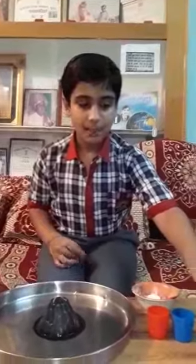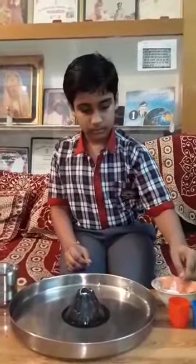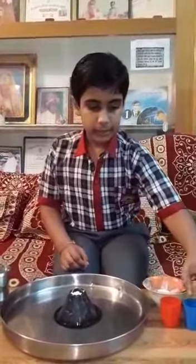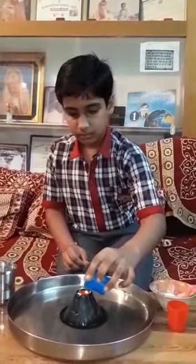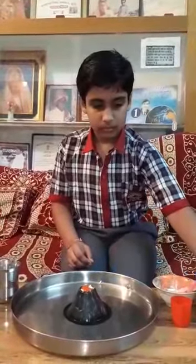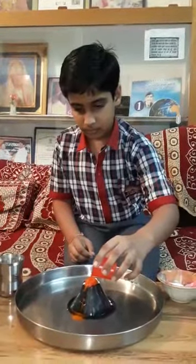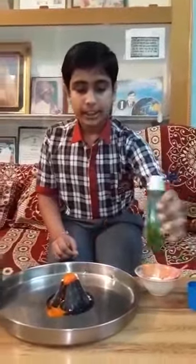To perform this experiment, we have baking soda, red and orange food color, washing up liquid, and vinegar. First we will add 2 tablespoons of baking soda, some red and orange food color, and now I will add washing up liquid.